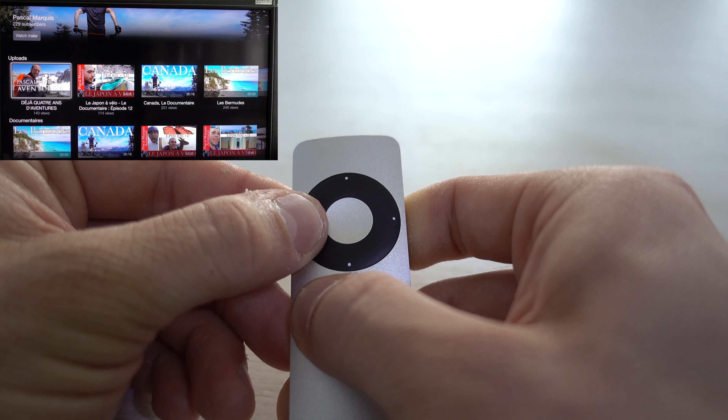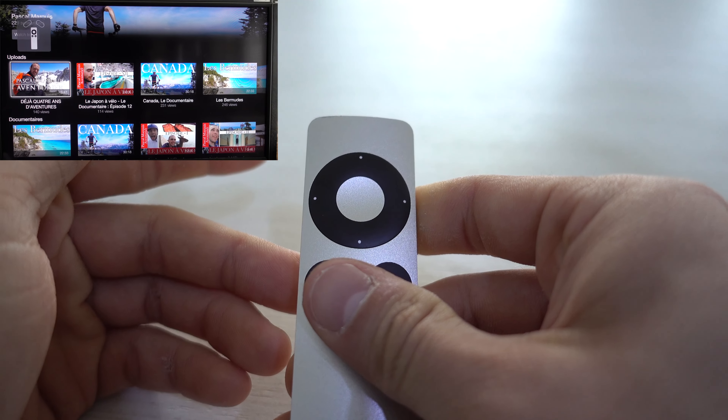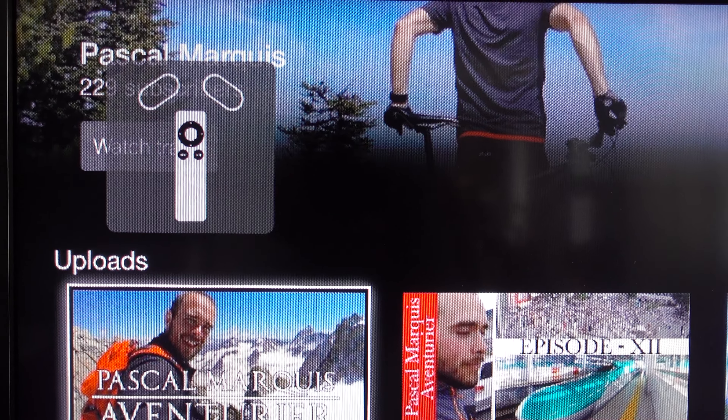One, two, three, four, five, and six. And you will have this logo on the upper left corner. This means your Apple TV is now unlinked from any remote.